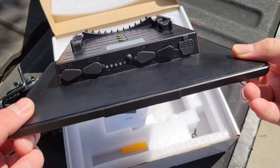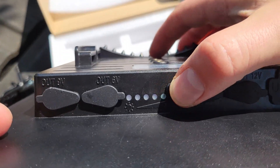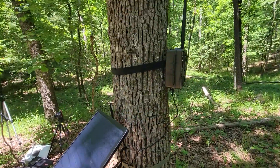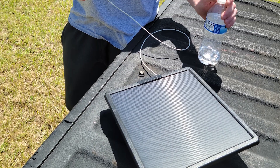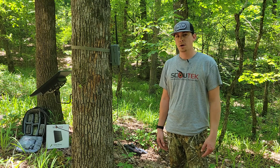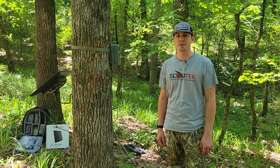Looking at the solar panel itself, you'll notice it has a 6, 9, and 12-volt port. Because this is such a large capacity solar panel, you can actually get away with powering two cameras at once with no problem. It also has a USB and a USB-C port so you can charge your devices. You wouldn't necessarily buy it specifically for that, but if you're out at your property doing some property management, it's always nice to have the option to charge your phone on site.